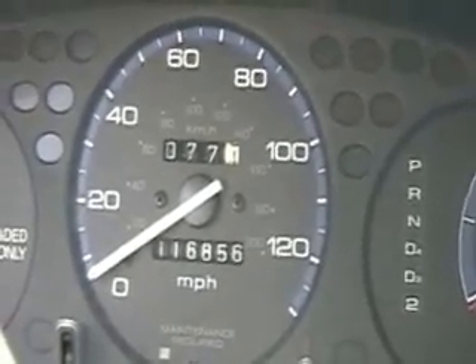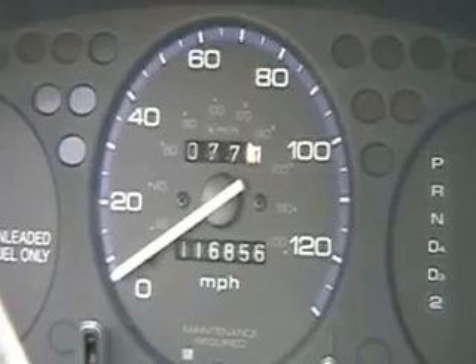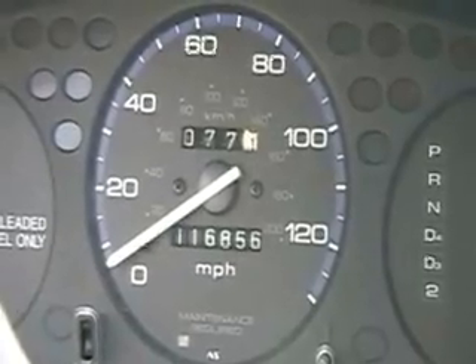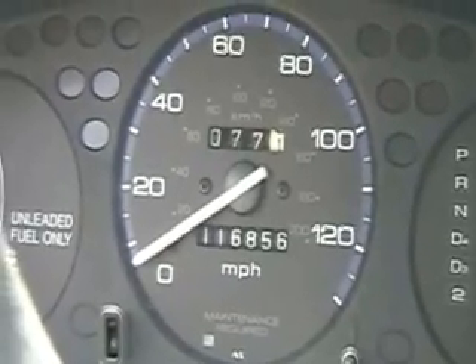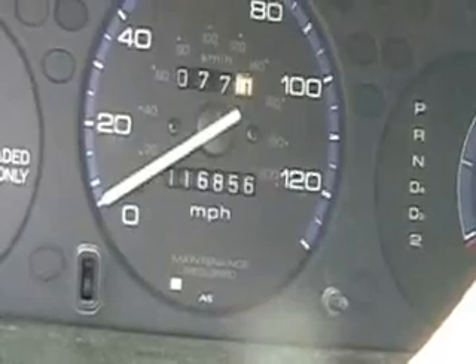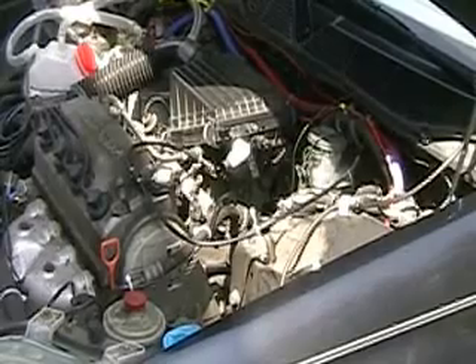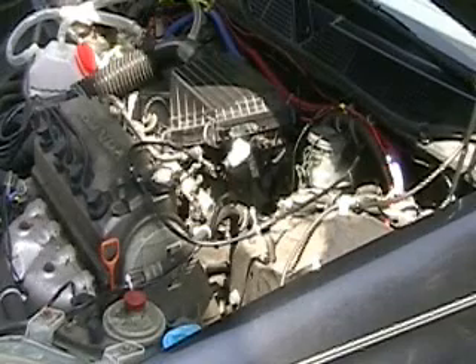If you go to hydrogentap.com, you'll find a mileage chart with about a month's worth of mileage data from before this test, and now I'll start adding results from this new test as well — this one does not have the O2 bypass on it. I also want to add another indicator light that shows you exactly which fuse has blown. If you want to contact me, it's John Ahrens at hydrogentap.com.